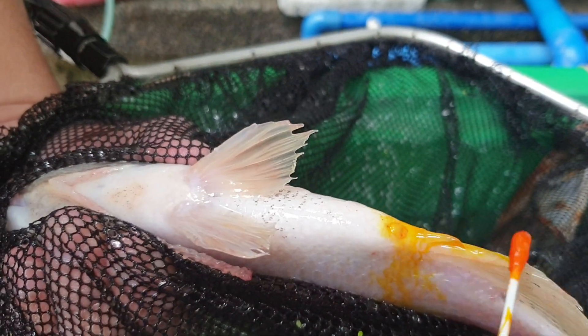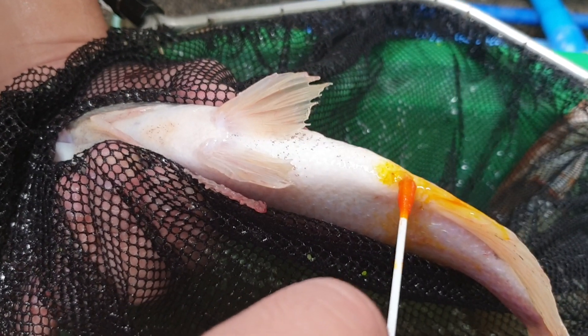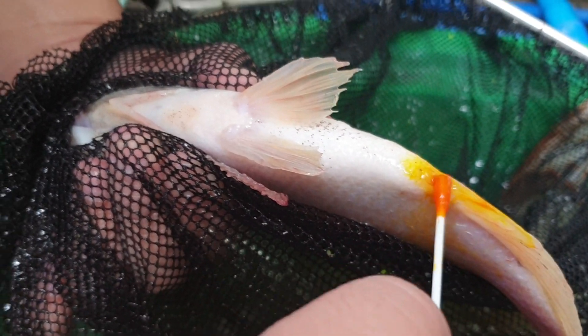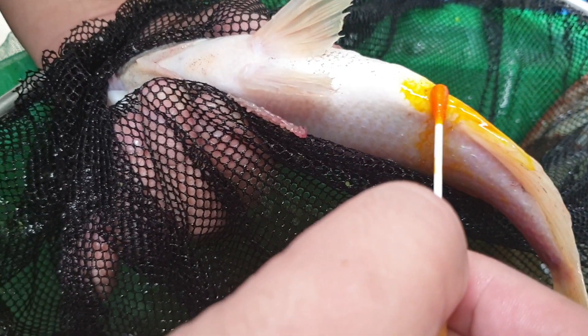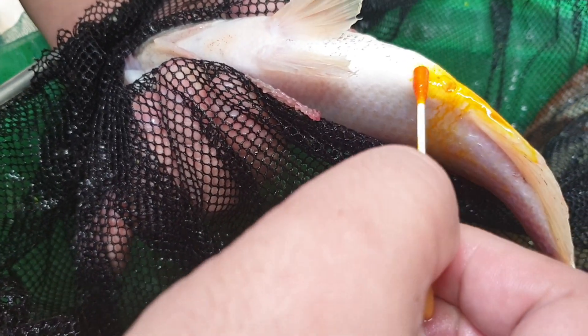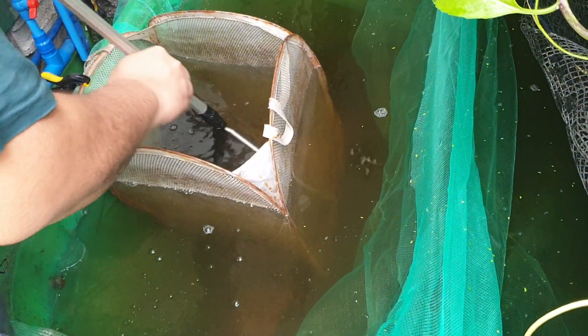Let's test our luck. There you go — a hole and another hole there, and a U-shaped genital. This is a female. You can see the hole, the line — that's a female. We put it inside our hapa. The ratio is one male to three females, but you can increase it to one to five if you want.